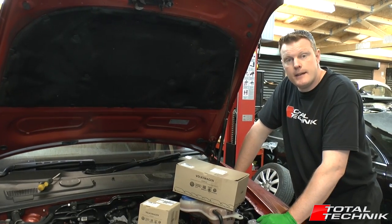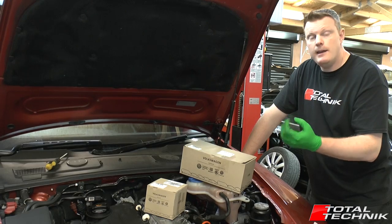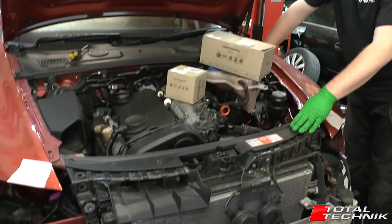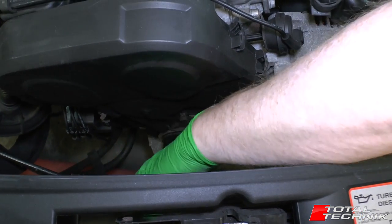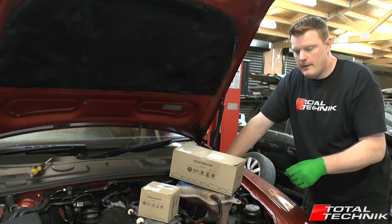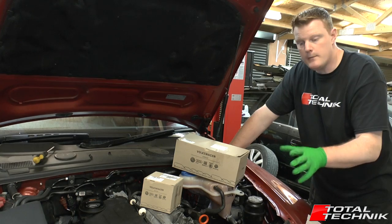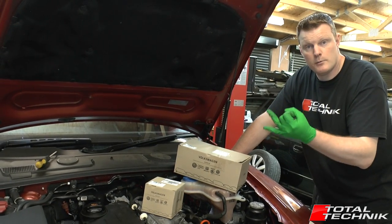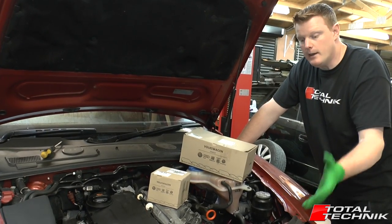Changing the cam belt on the 2-litre TDI: first you need to remove your bumper, then your headlights, and then move the front of the car into the service position. As you can see here, the front of this car is already in the service position, giving you plenty of room to reach down. If you're unsure how to do any of those steps, we've filmed separate videos — links are below. Get your bumper off, headlights off, lock carrier into the service position, then come back and we'll crack on with the cam belt.